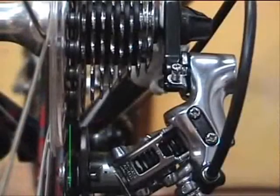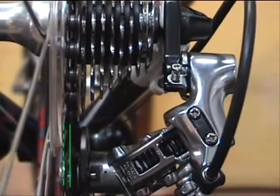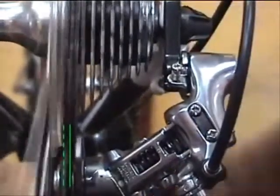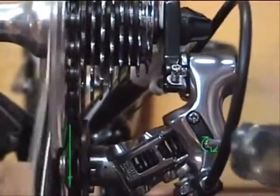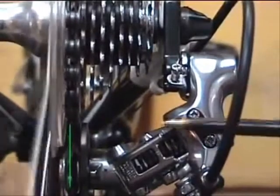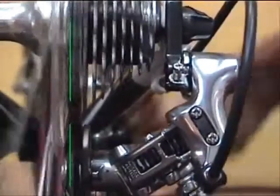Here we've set up a scenario where the derailleur moves too far inboard. The problem is that if the derailleur moves too far inboard, it will overshoot the cog and throw the chain into the spokes. We'll prevent that by turning the low gear screw in — this will stop or limit the inboard travel of the derailleur and prevent it from throwing the chain off. When the screw is properly set, the top pulley on the derailleur will be directly below the center of the big cog. That's how you know when you've got the adjustment right.